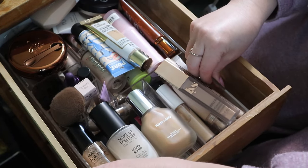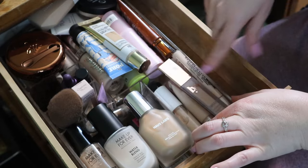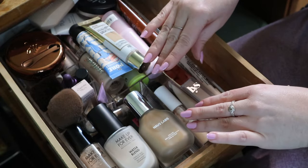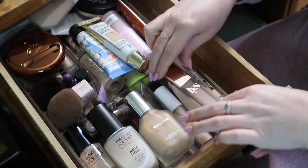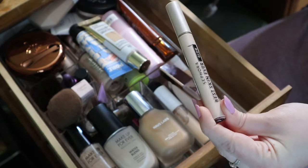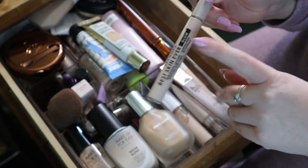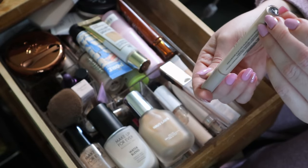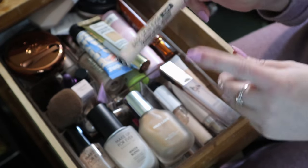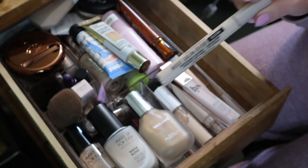This little section of my organizer is supposed to be all concealer and it is, but as you can see it's overflowing. This is I think my newest concealer - the Sephora Best Skin Ever Glow. I just tried this in a video recently in shade 22, described as natural. I didn't love it at first but as I wore it I did end up really liking it, so I'm keeping this.